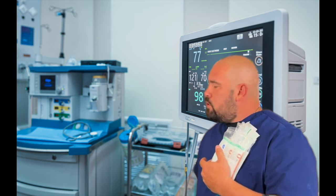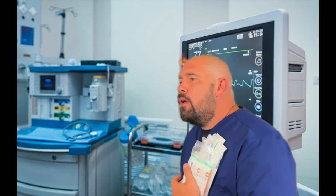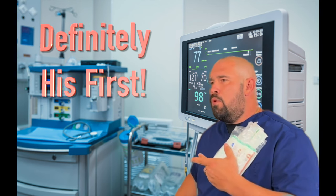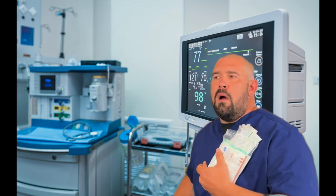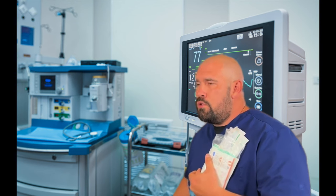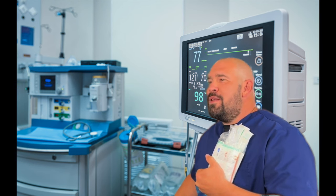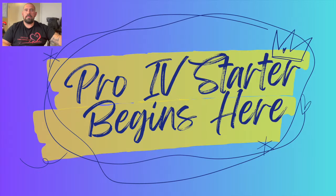Hello Mr. Smith, my name is Larry. I'm here to start your IV today. I just wanted to tell you before I did it — is this my first IV? No, this is not my first IV on a real person. I've done this before, many times. I've always done really good, so today's not going to be any different. Let's go ahead and get started and see if we can get you fixed up soon.